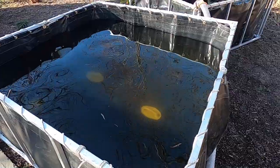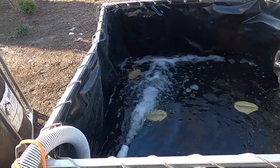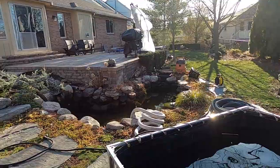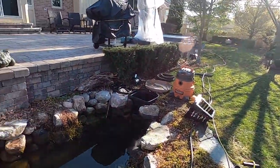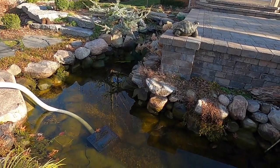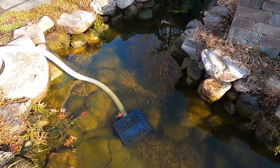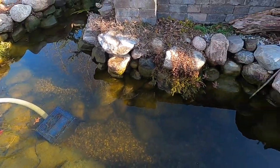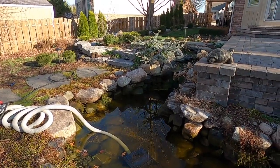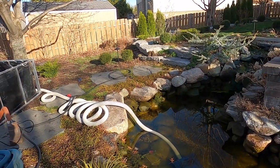Once the one tank is filled up, we'll switch over to the next tank. Once that one's filled up, any remaining water will be discharged out to the catch basin. If it's a very large pond, we'll set up multiple tanks — maybe four or five. The fish are still hiding right now, but we got one little one out — he came out, he wants to see what's going on. We'll also check the lighting and make sure all the lights are good. If not, we'll ask the homeowner if they want the lights replaced if they're not still under warranty.